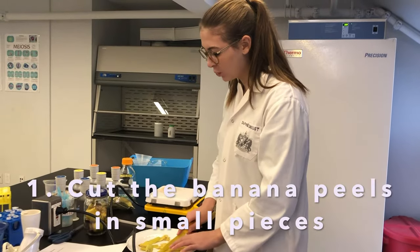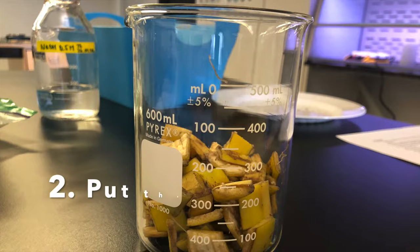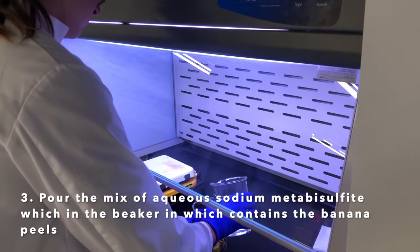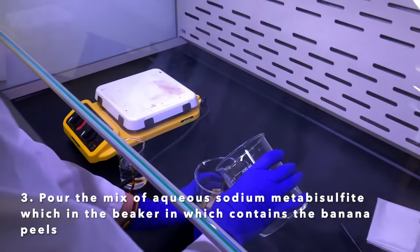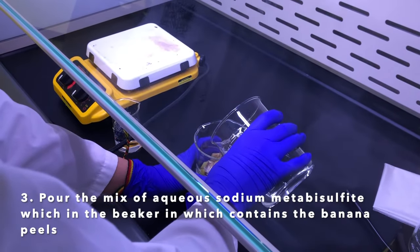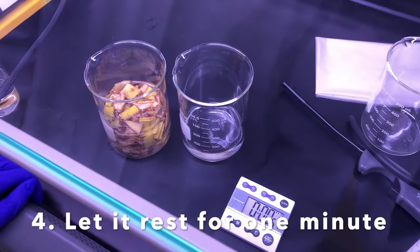For the first step we're going to cut the banana peels into small pieces. Here Marianne is under the fume hood and she's going to pour the Na2S2O5 into the banana peels. We're going to have to wait a minute until it all reacts together. This is what it looks like.